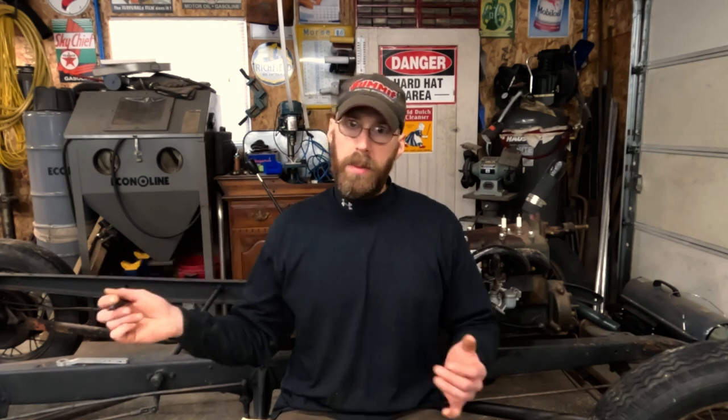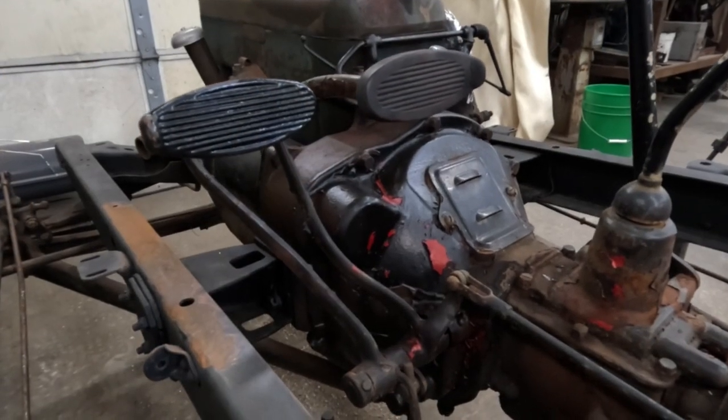I have this 1930 chassis sitting behind me here, and with all the brake components still on it and no body on it, it's a great time to do a video on how this system works — all the different components — and you can really get a good view of how everything is laid out without the body in the way. So we're going to start right here at the pedal assembly.